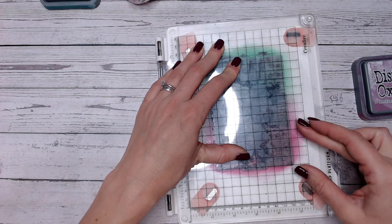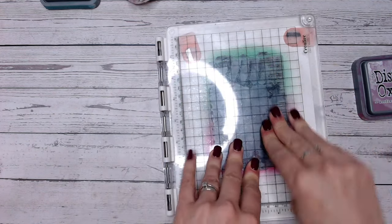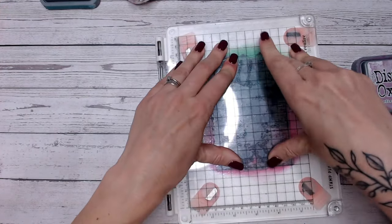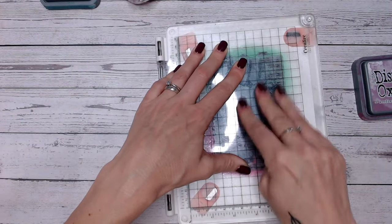Spritz with water with a tiny little bit of ink left on there in opposite colours — pink at the top, green at the bottom. With lots of water on there, I'm just going to press this into the background that I've just blended and hold that for a moment or two. This will work with either Distress Oxides or Distress Inks.